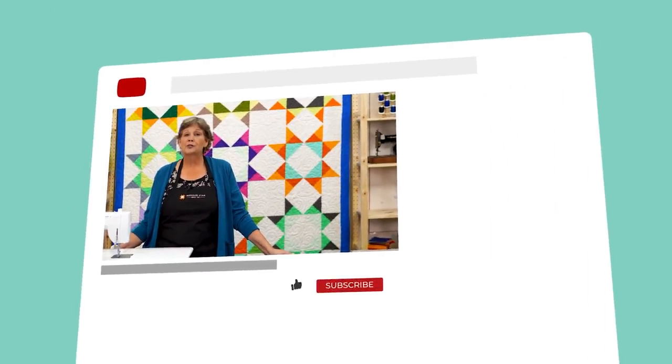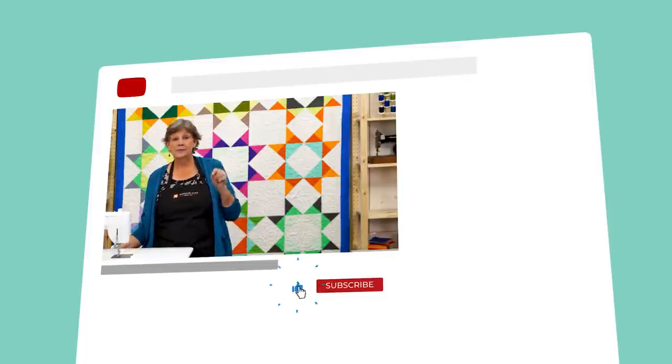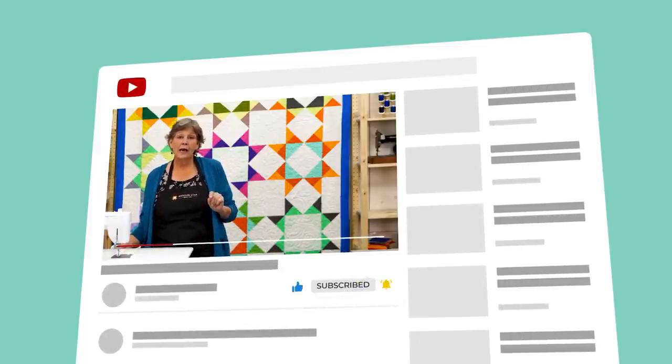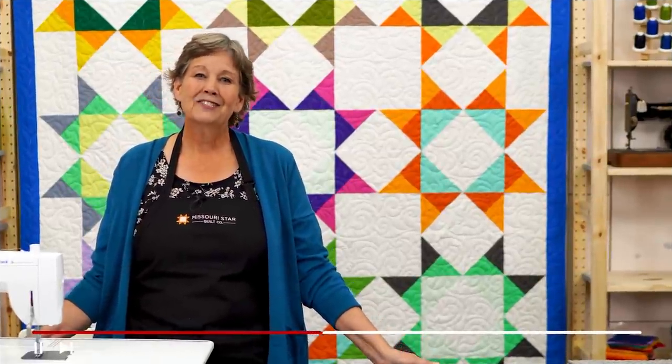We hope you enjoyed watching this video. If you're not already part of the MSQC family, hit the subscribe button below so you won't miss a thing. Click the bell and it will notify you every time a new tutorial comes out. See you next Friday.